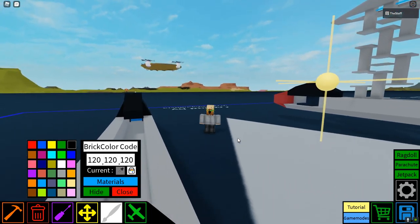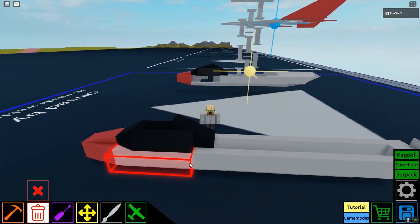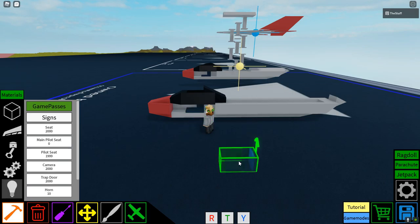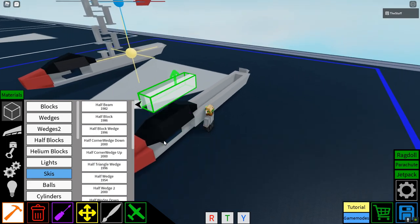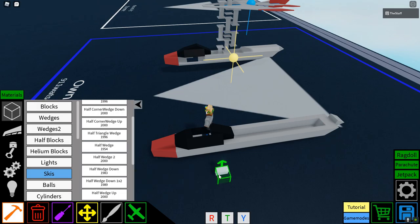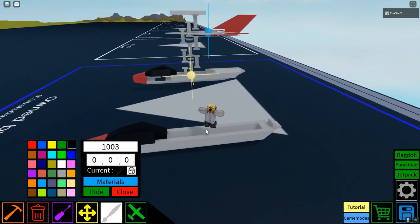Oh, and by the way, for the canopy I got it wrong. Instead of having your main pilot seat like that, you should have your main pilot seat like this. Then replace the half beam and paint it — you know the drill — paint it 120. If you deleted a half wedge down 1 by 2 like I did, put it back.